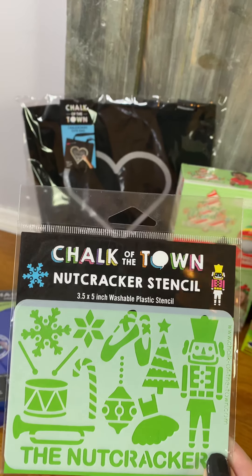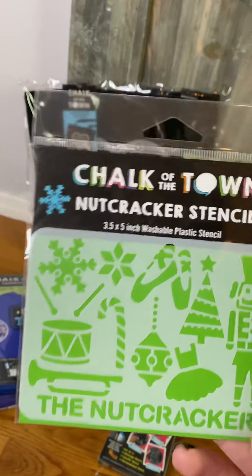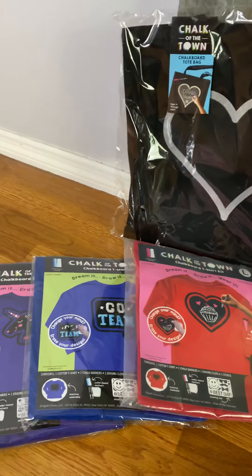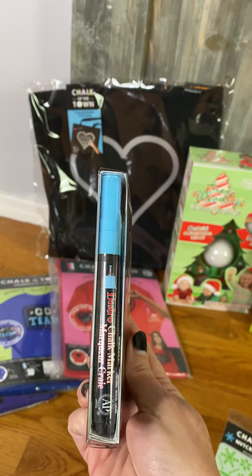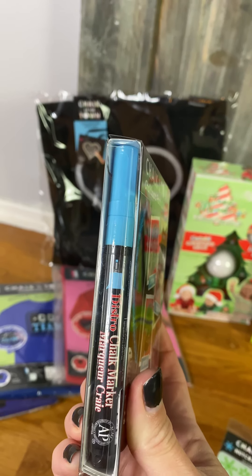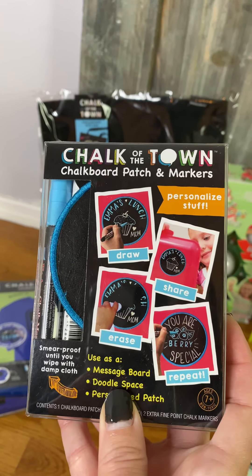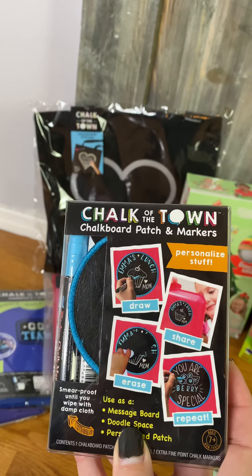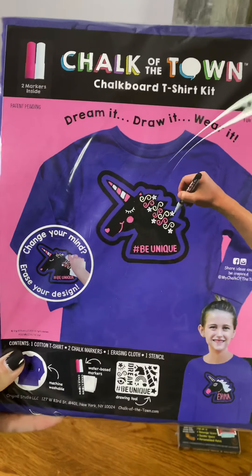So what does this stencil go to? It goes to this brand new product called Chalk of the Town and it is so much fun. So let me show you what you can do with these cool stencils. There's a marker and it is a chalk marker — not typical school chalk, but chalk markers. Once you draw on something, you are not going to lose what you've drawn until you clean it off with a wet cloth. So it dries and it's not going to wipe off.